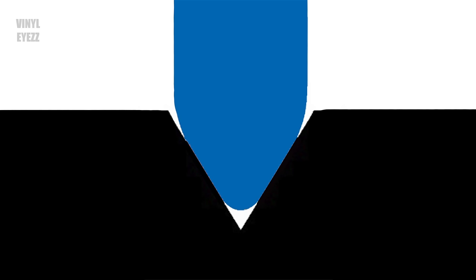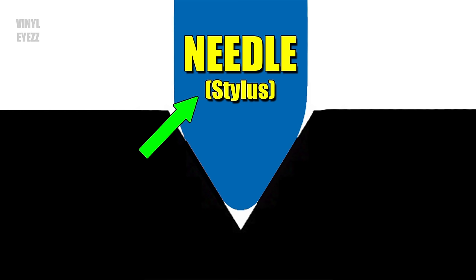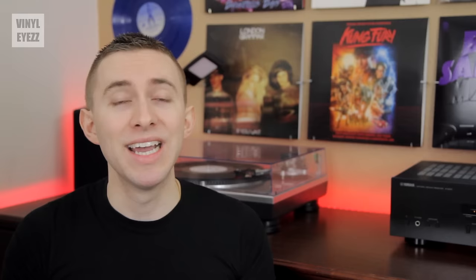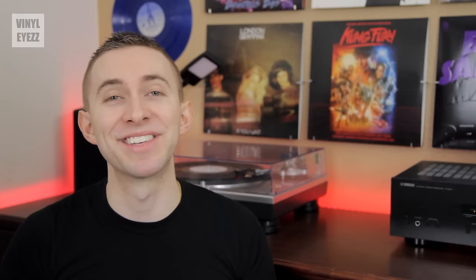First, let's start with the needle. Here is a simple diagram. Right here we have the needle, also known as the stylus. This entire black area is the record, and up here is just some air. Now in addition to the needle and the record, we also have the groove. The left side of the groove represents the left channel, and the right side of the groove represents the right channel. These groove sides cause the needle to vibrate as it's being played. This vibration is super important to remember, and we'll get back to it in a second.